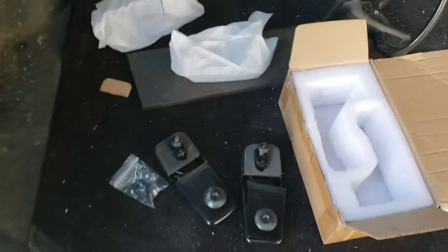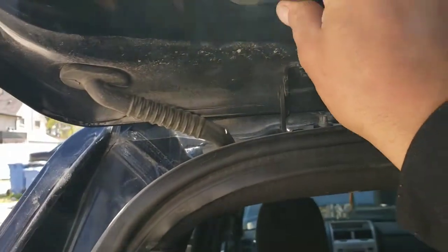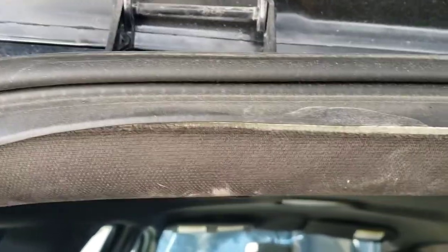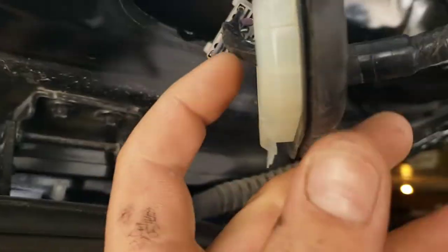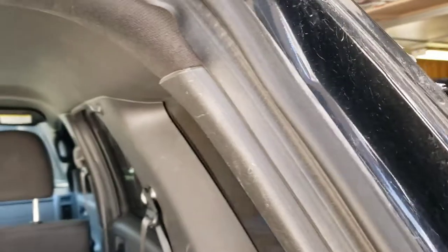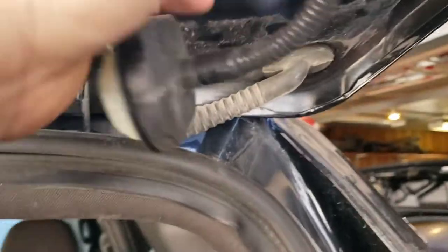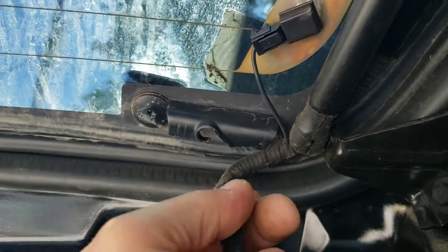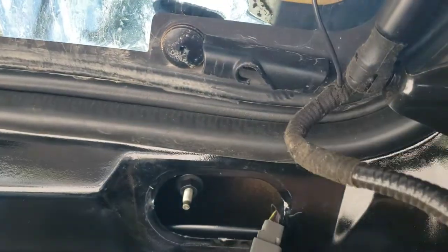What you're going to need for this is a 10mm. Go up here and pop this out. That looks like a bigger bolt to remove this one. This is a pushpin — just use a pick, slide it in the side and it'll pop right out. You don't have to disconnect this — fold it out of the way. You do have to take the wiring out of this bracket though.